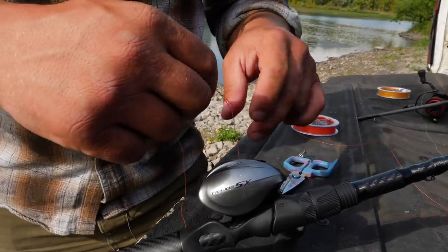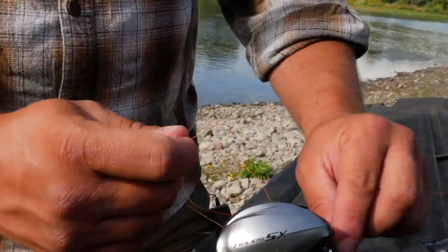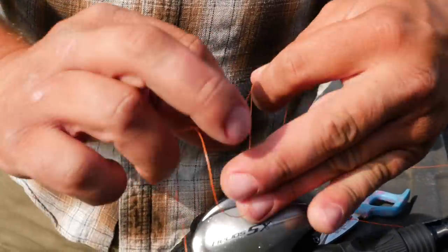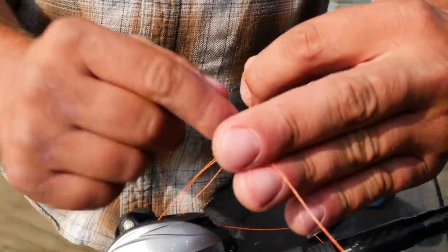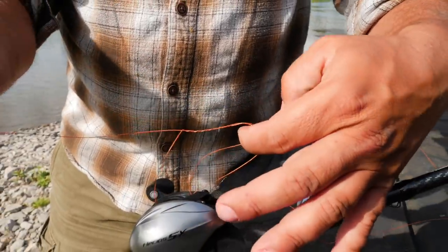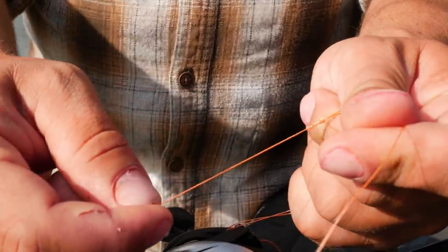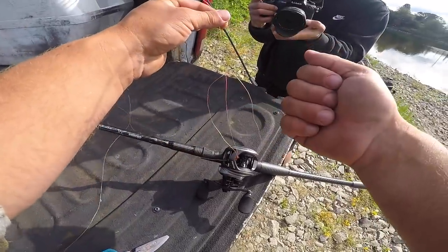I'm going to tie a simple clinch knot — basically a normal fisherman's knot. I hold the tag end around, wrap it around my main line from the top side of the reel coming out through my level wind. I go over one, two, three, four, five, six, seven — maybe eight wraps. Once I have those seven or eight wraps around the main line, I stick the line back through the eye I created with my finger, pull it tight, and slowly pull until that knot forms. Make sure you have a nice tag so it doesn't slip through.